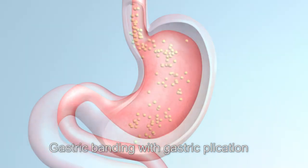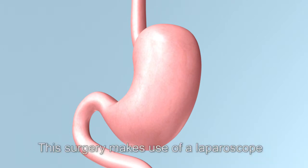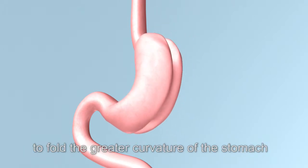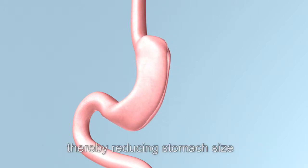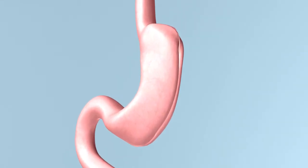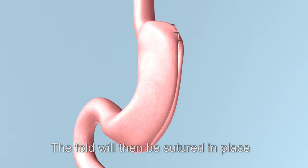Gastric banding with gastric plication can help obese patients control their appetites. This surgery makes use of a laparoscope to fold the greater curvature of the stomach into a banana shape, thereby reducing stomach size. The fold will then be sutured in place.